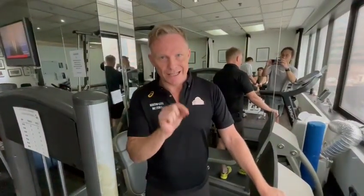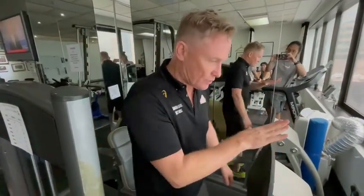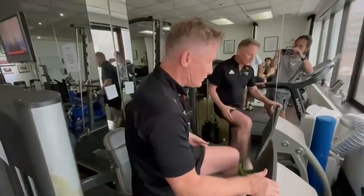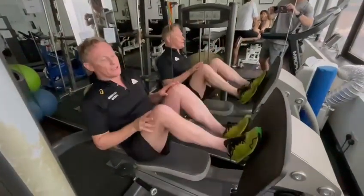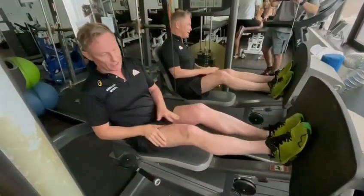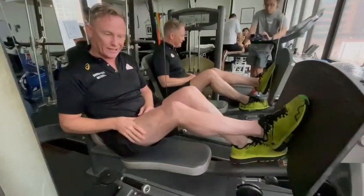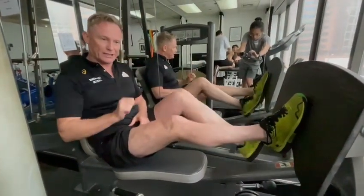The importance of getting knee extension when you're doing quad strengthening is imperative. A high percentage of physios and personal trainers will advise you, when doing quad strengthening exercises, not to go into extension — so you'll tend to work in this range. That's absolutely incorrect.